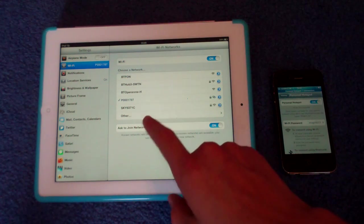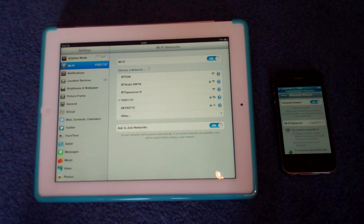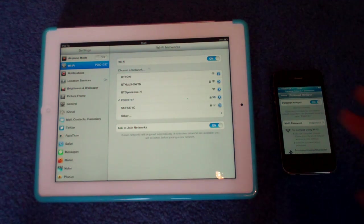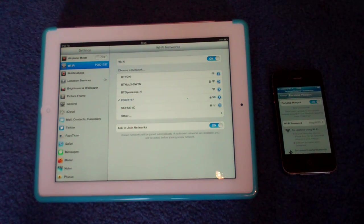So now that's connected. If you're doing this as new, which I suppose all of you will be, you'll have to input a password, which you can find on the Personal Hotspot page on your iPhone. That password means no one else can sort of have a ride on your 3G.